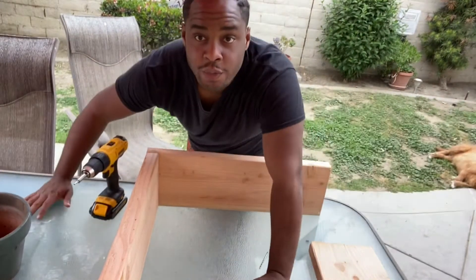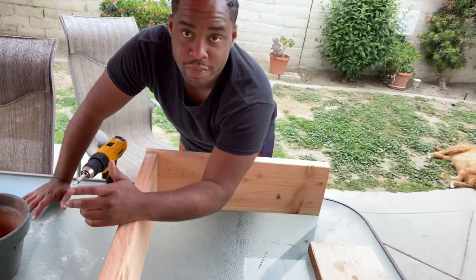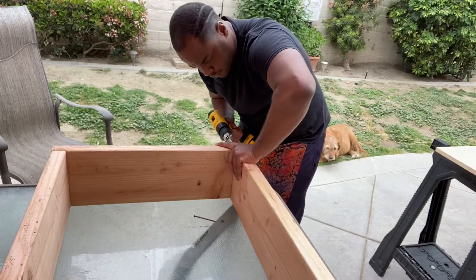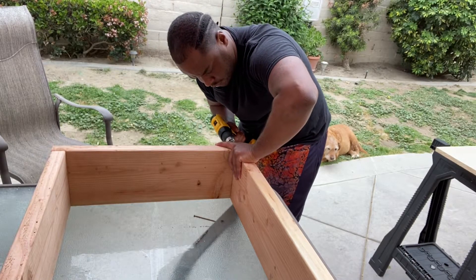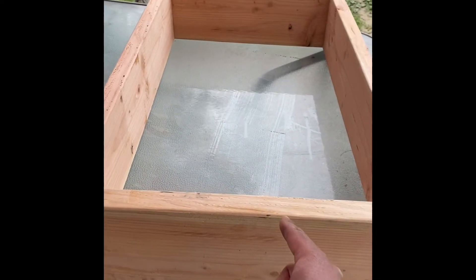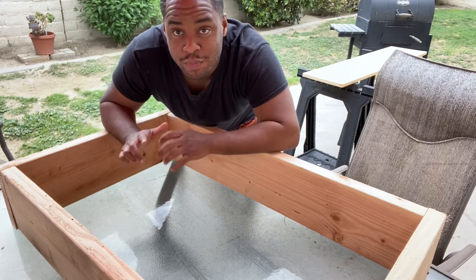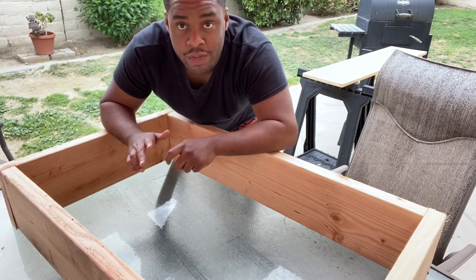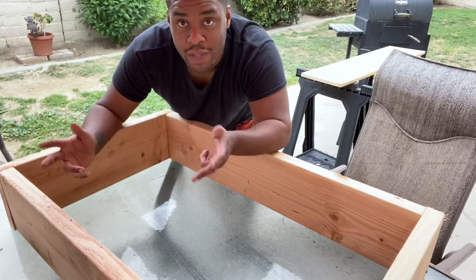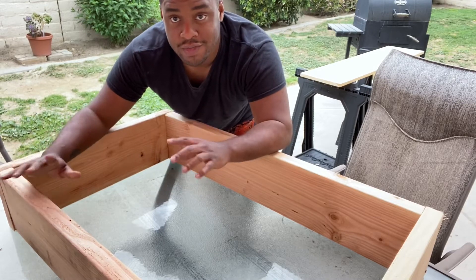I won't need any wood glue or anything like that because these are planter boxes that would be going outside. If I was building like indoor furniture, that would be a great idea to use wood glue. I know that building should be done on some sort of sawhorse or workbench, but I figured for the application I'm using now that this patio table should be fine to hold these boxes. Building should be done on like a workbench type of thing.